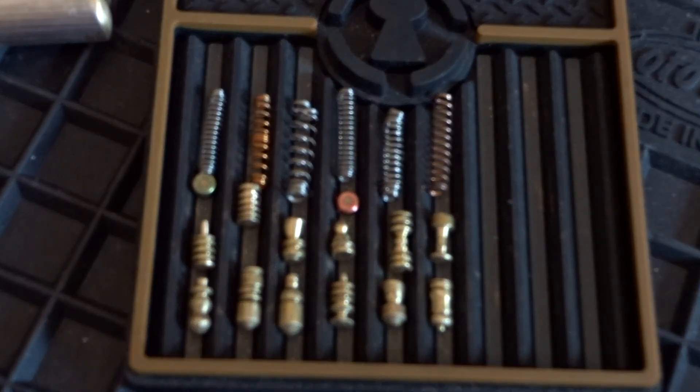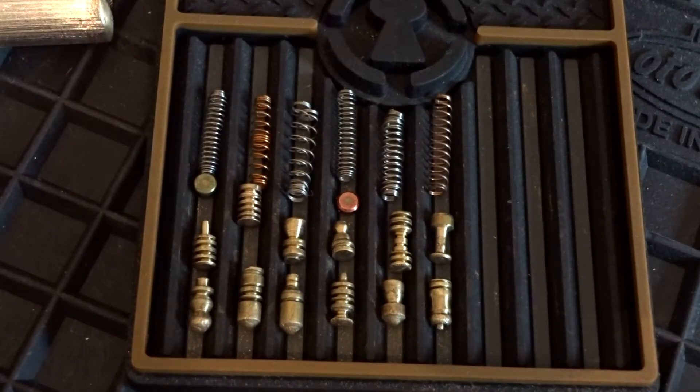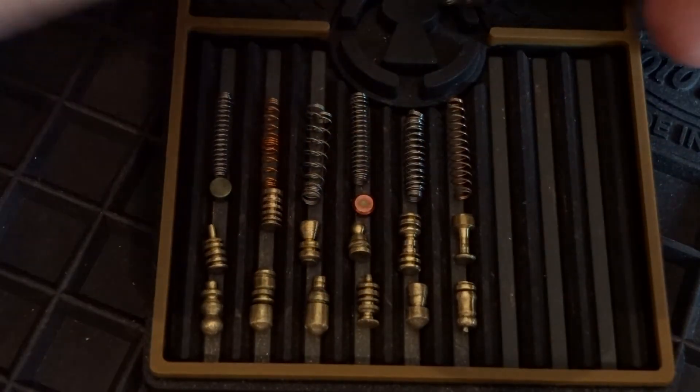I'm sorry for the long video guys - this is an awesome lock from Paola. Now a quick look at the prize for my giveaway.